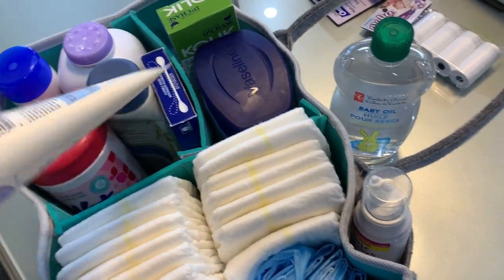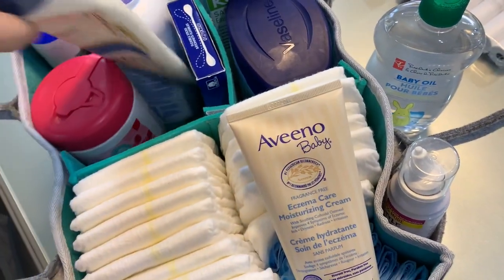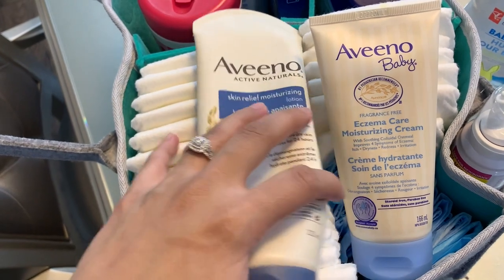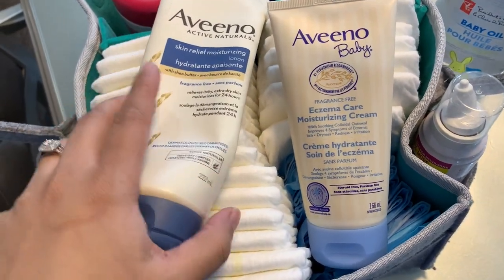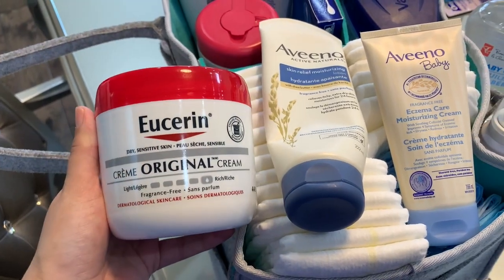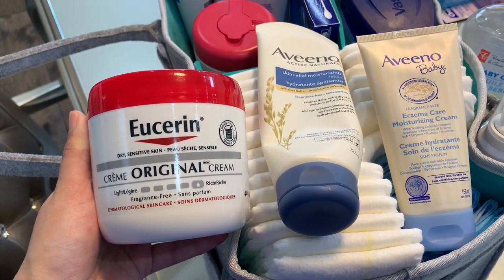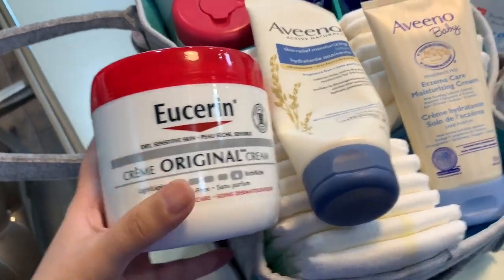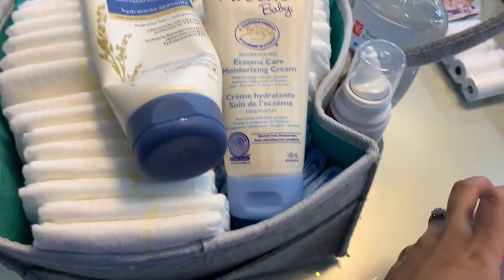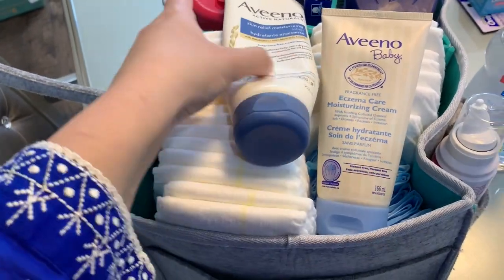I have a few Aveeno products for her because she has a slight bit of eczema on her cheeks. I tried the regular one and then decided to use the eczema care to see if it makes a difference — it doesn't really. What really made a difference was Eucerin original cream. It has no fragrance and is safe for children — I double-checked with my family doctor as well as her pediatrician. So I'll use up the Aveeno eczema care and then stick to the Eucerin.